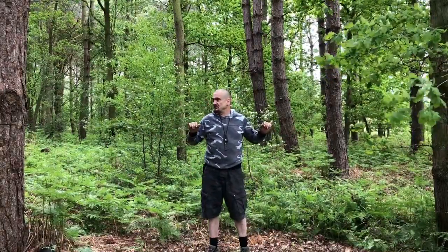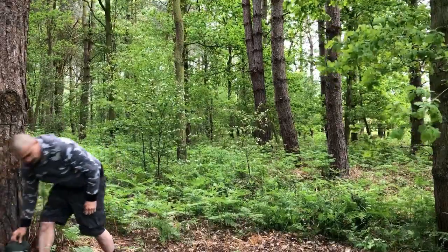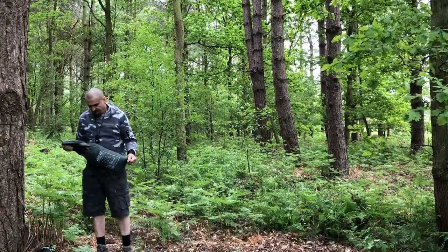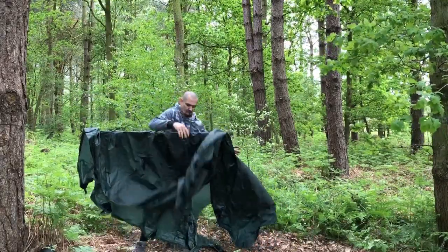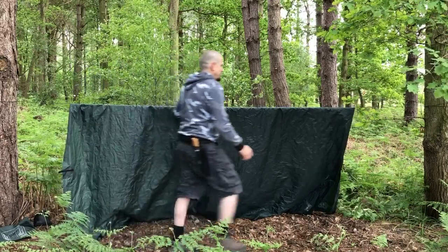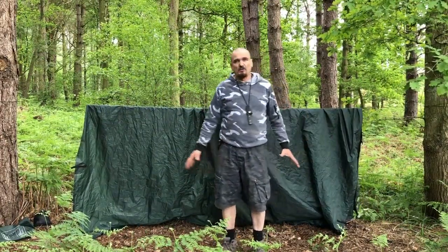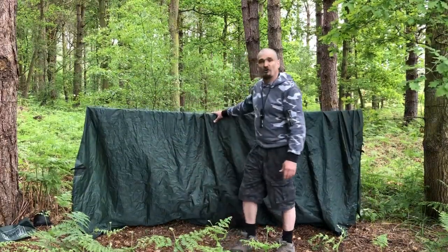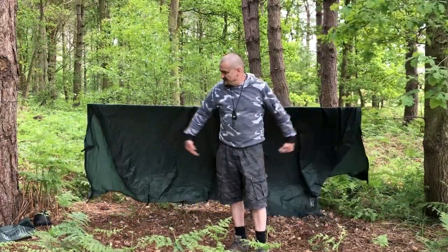I've got my ridge line set up nice and taut. Now I'm going to concentrate on the tarp. We've got our tarp on there — basically we now want to create the section we're going to sleep on, which is the ground sheet section. We'll see how much overhang we've got, and if you need to adjust your ridge line up or down in order to get more or less sleeping area and overhang, then do that.